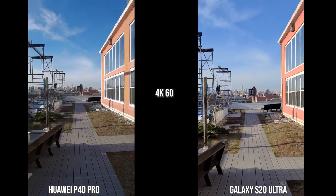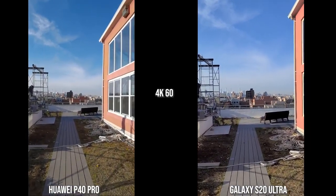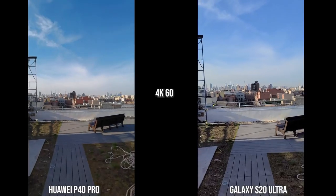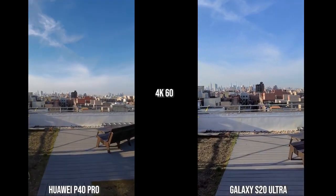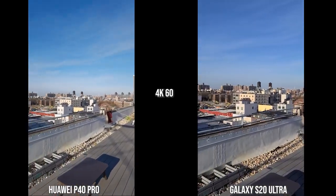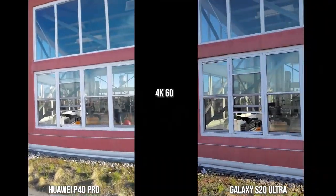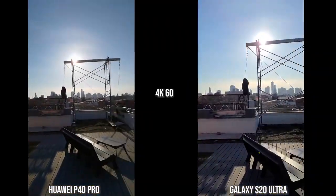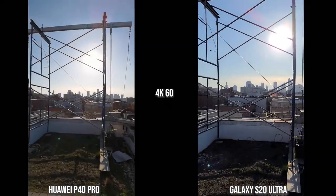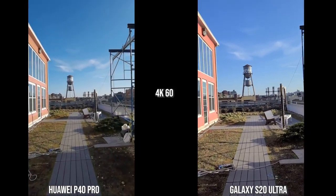In terms of audio, both the P40 Pro and the S20 Ultra do a good job with audio recording. Looking at the rear cameras at 4K 60, the S20 Ultra has better stabilization than the Huawei P40 Pro. When it comes to colors, especially the horizon and sky, the P40 Pro is much punchier while the S20 Ultra is more muted and balanced. In this backlit shot, I like what the S20 Ultra is giving, but both are still doing a good job overall.